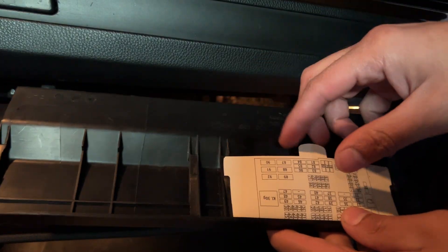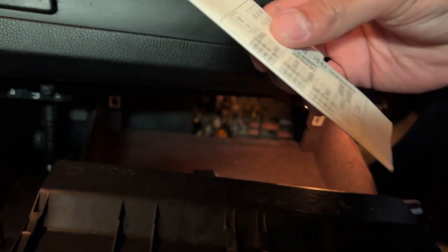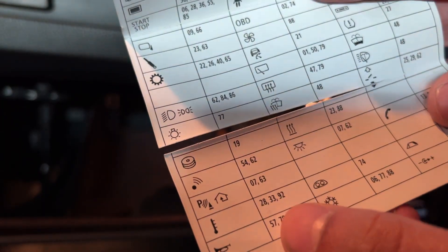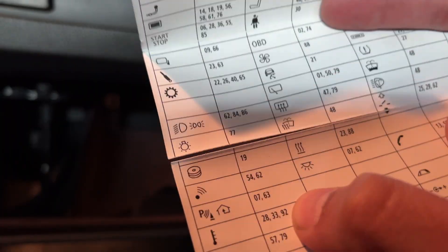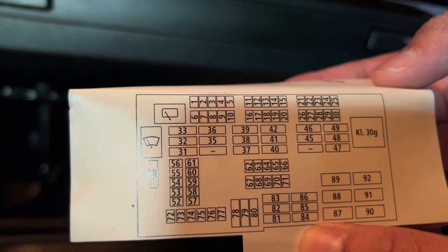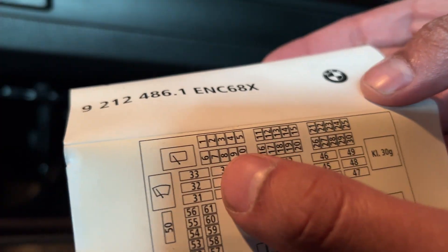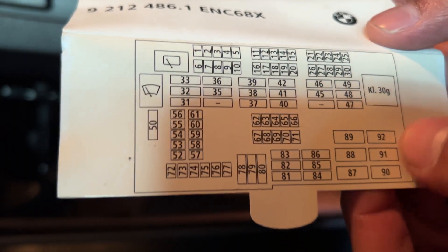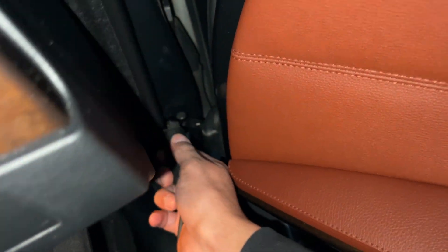Behind this panel you're going to see a diagram - pull it out and it will tell you which fuses to check for the cooling fan. Here are the fuses you want to check: where you see a drawing of a thermostat, check fuses 28, 33, and 92. Fuse 92 is the big fuse for the cooling fan. Fuse 88 is the one for the fan itself. The back of the diagram shows you where each fuse is located. Grab your tester and connect it to the side of the door.